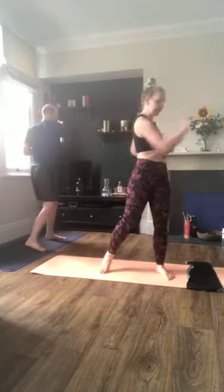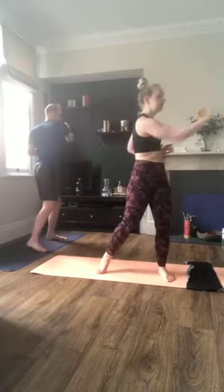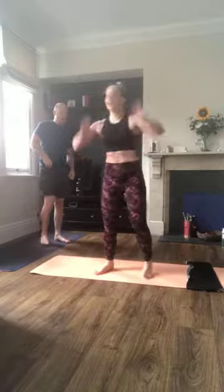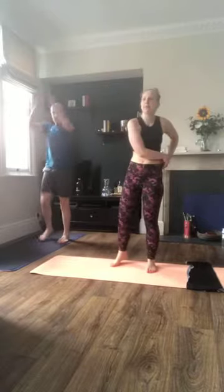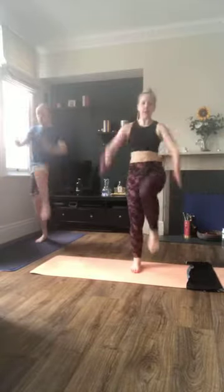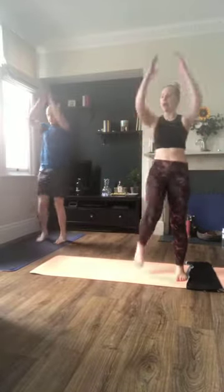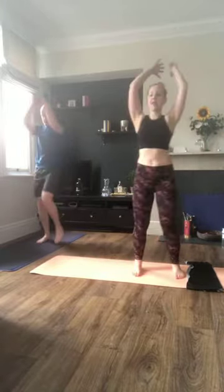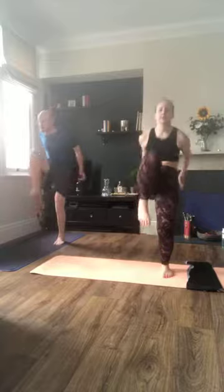Keep it going — you can start picking up the pace a little bit. Three, two, one — drive the knee in, bring your hands down. So we're working today for 30 seconds on, 15 seconds rest. We'll give you tons of modifications, so this is suitable for anybody who can bear weight on their hands and feet. Five more seconds here.